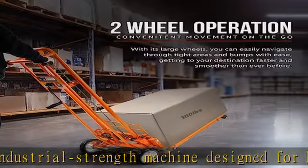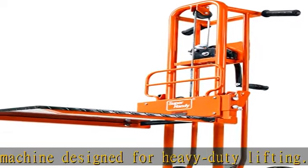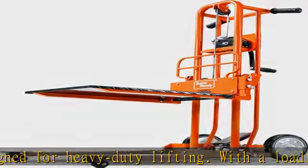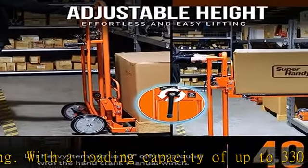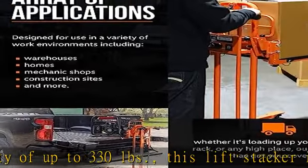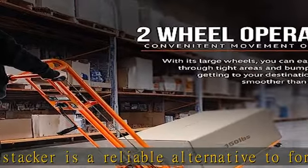Versatile functionality: this material lift stacker can work in two modes — as a stacker to lift objects or as a hand truck to transfer materials. Its swivel casters and solid PU wheels ensure optimal driving performance, making it perfect for use in warehouses and loading docks.